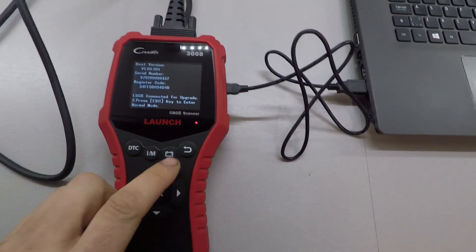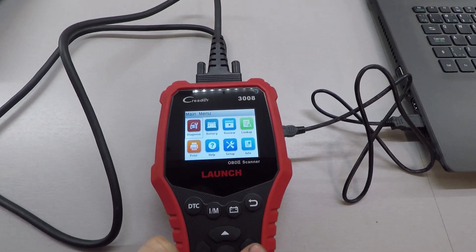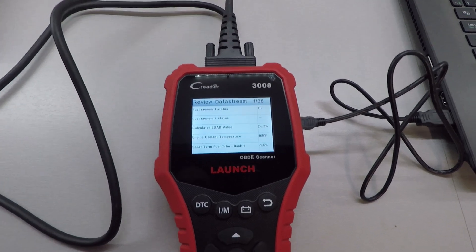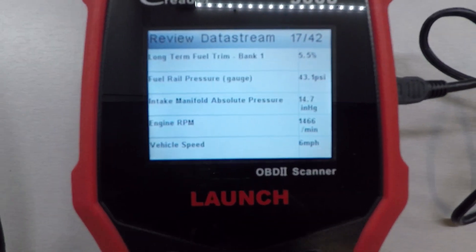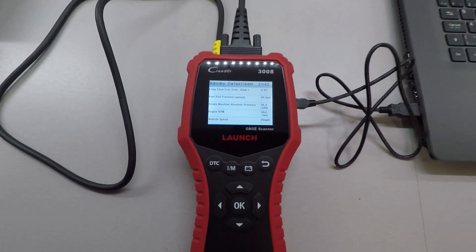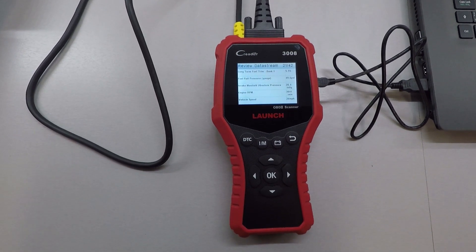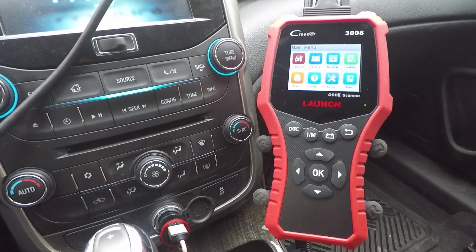Back inside now, I've powered the scanner up via USB. Press the button and it turns on in normal mode. Going to Review, then Review Data Stream — I've got a couple of logs saved. Selecting the second one, you can scroll through with the arrow key and see engine RPM and speed changing. A really cool feature is that you don't have to be in the vehicle or plugged into OBD2 — just with the USB cable powering it, you can go through all the recorded data.